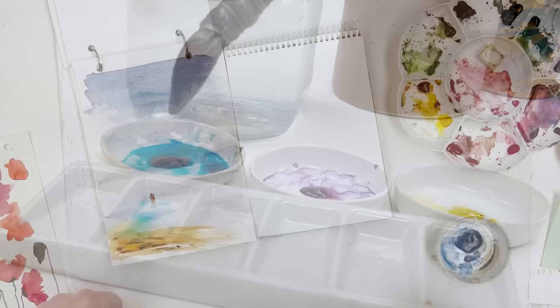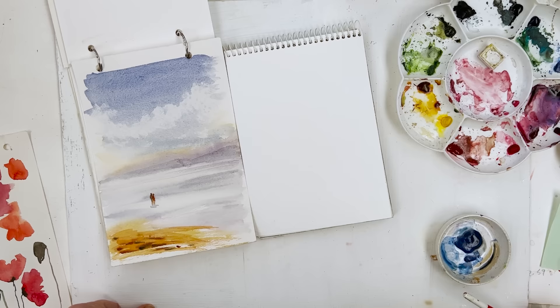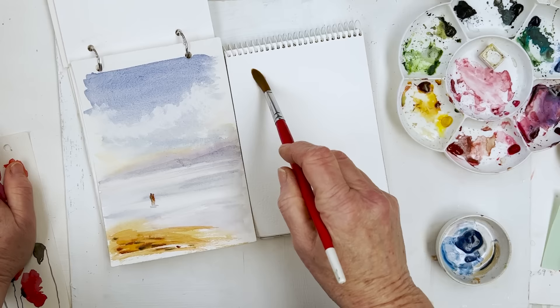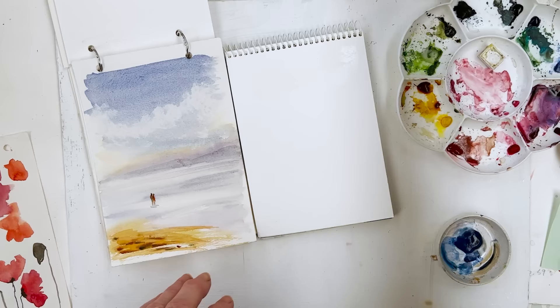Hi everyone, welcome to my studio. Diane here. It's a little bit sunnier today than it has been — I wouldn't say it was warm but it does start you thinking about summer holidays in January. It's always been traditional in England to start booking your summer holiday as soon as Christmas is out of the way. But nobody's going anywhere this year, at least not if they've got half a brain — well, we're not anyway.